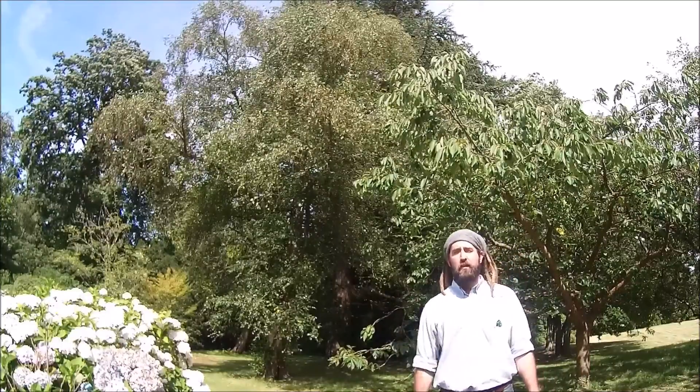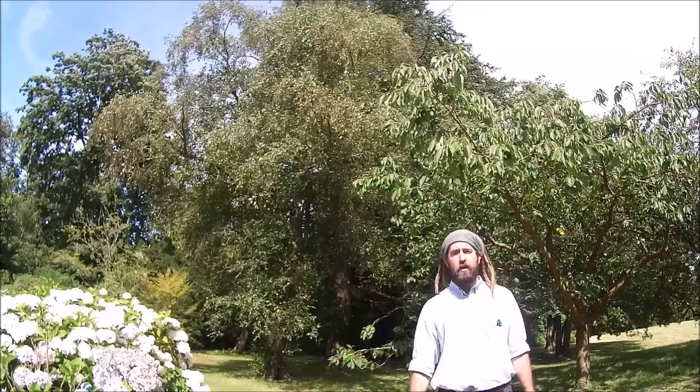Welcome to another Christopher Hall Tree Services Limited video on how to identify trees. Today we're going to be having a look at Betula pubescens, or the white birch.